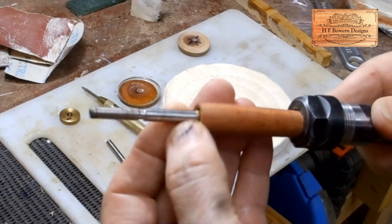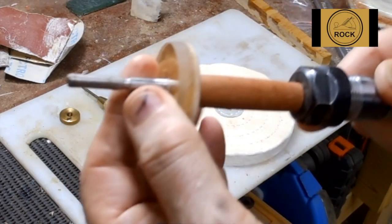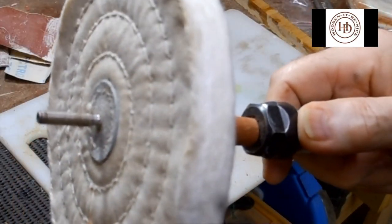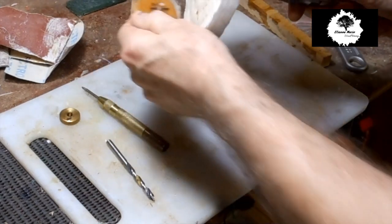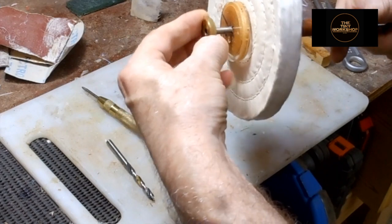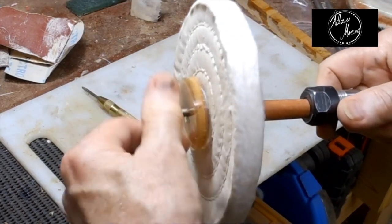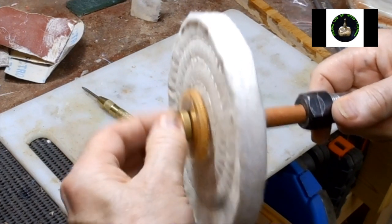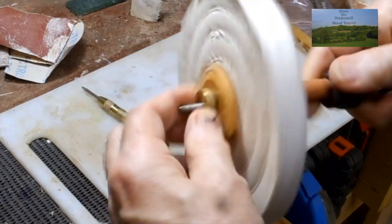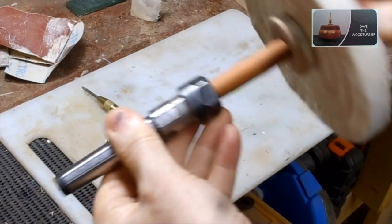Put that over. Put one of the washers on. Put the pad on. Put the other washer on. Tighten up the little ring — nice and tight. And there we have it, ready to go in the headstock.